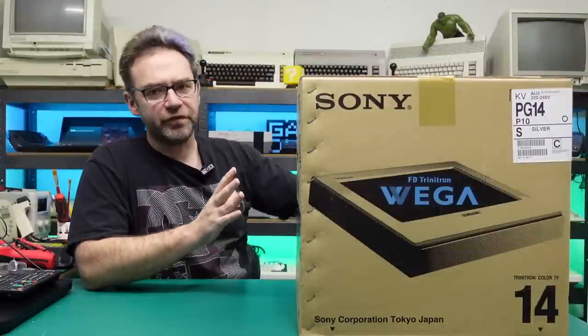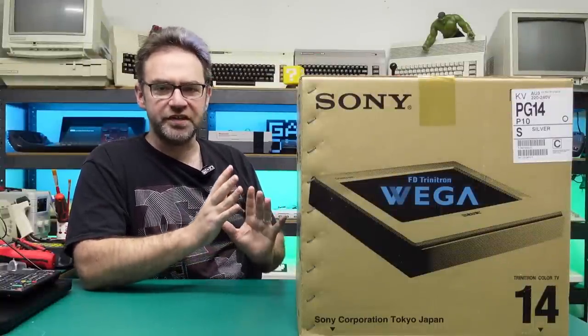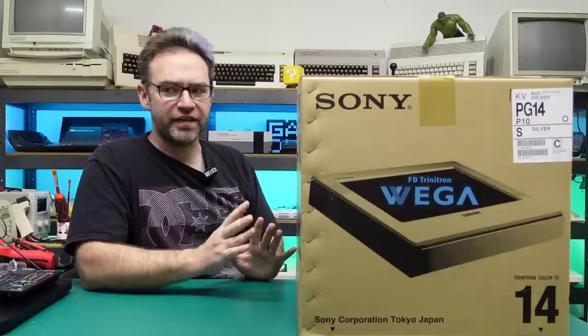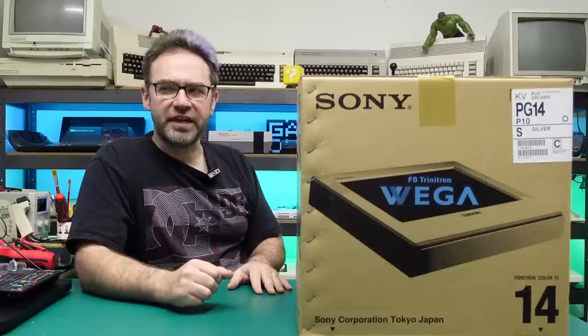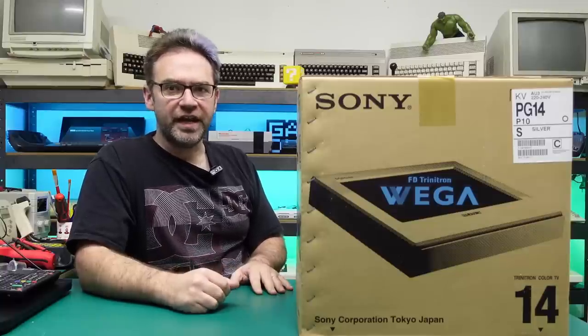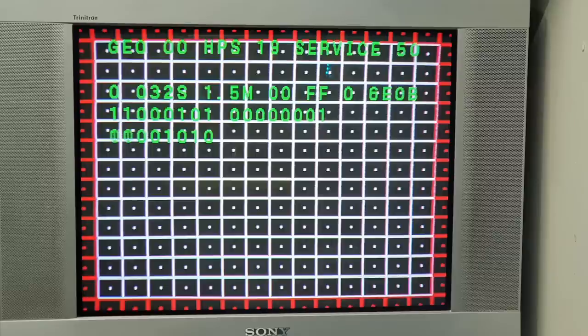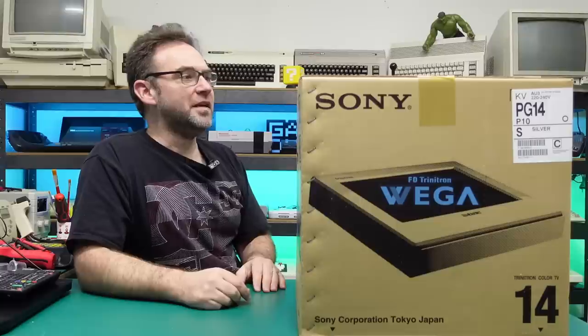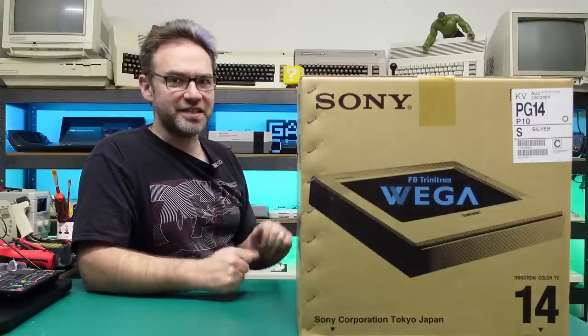I think this is one of the flatter CRTs, and generally geometry is not great on those. I actually have a Sony CRT just in front of me off camera — about a 25 inch from around the same era — and geometry is not great on that one either. I've spent way too many hours trying to get it just right and still haven't fully accomplished that, but it's a lot better than it originally was. But today's video is about this one, so let's open it up and see what's inside.